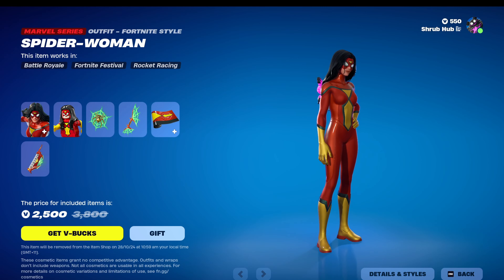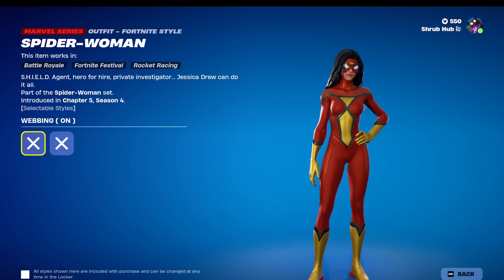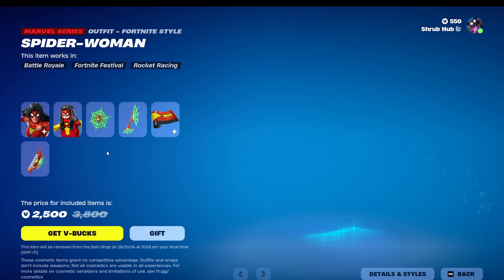So first, we have the brand new Spider Woman outfit here. She's from Chapter 5, Season 4, and is inspired by a comic book outfit. You can take off her webbing too, so it's a little fit on her back. It looks pretty nice.